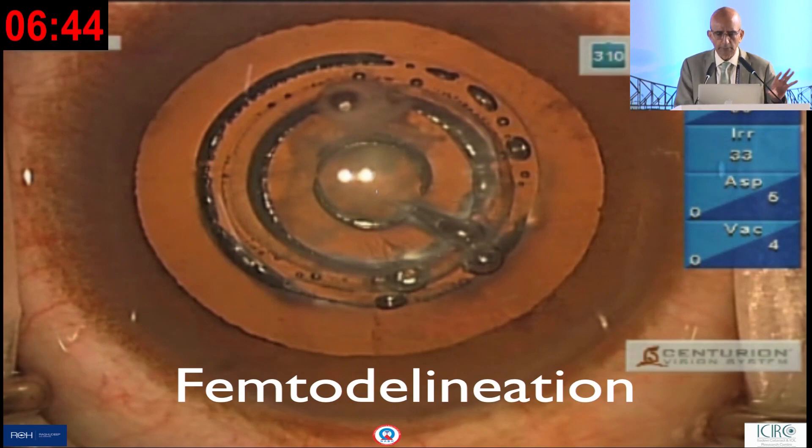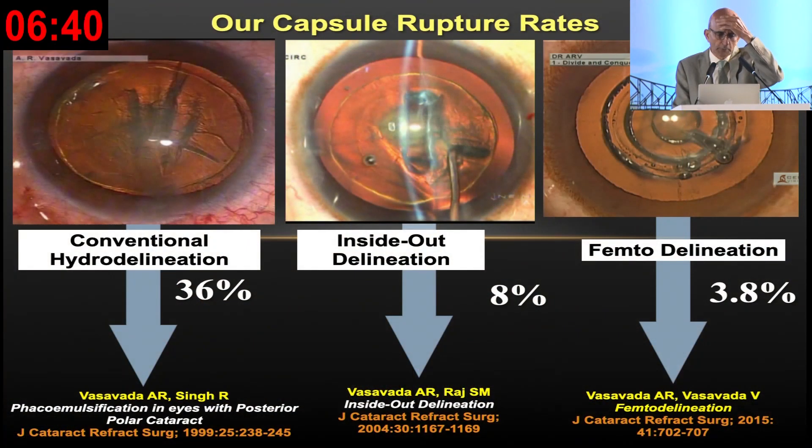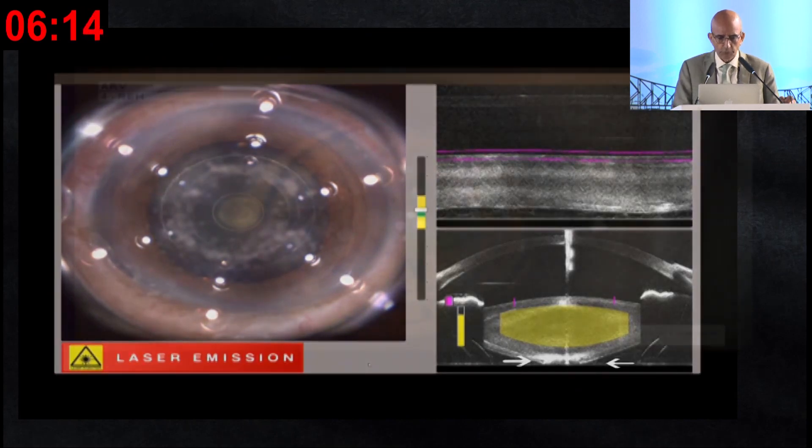We reported in our 1999 publication in JCRS a 36 percent rupture rate. Same journal, 2004: 8 percent. And in 2015 we found it very, very encouraging. The added advantage of femtodelineation is the imaging — you can recognize a pre-existing tear or rupture, as you would see here.